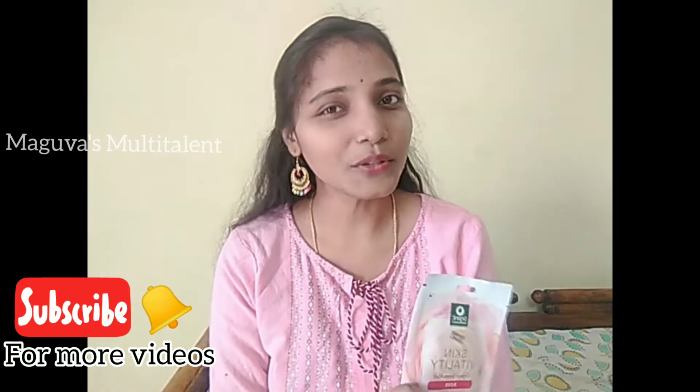If you like this video, please like and share it. Please click on the subscribe button and click on the bell icon to receive notifications.